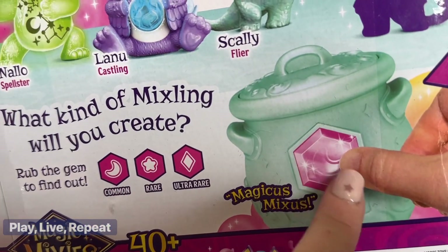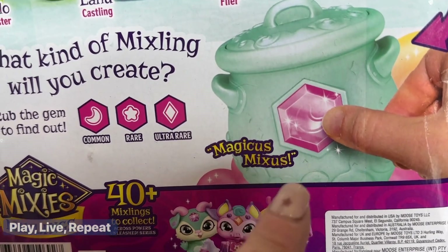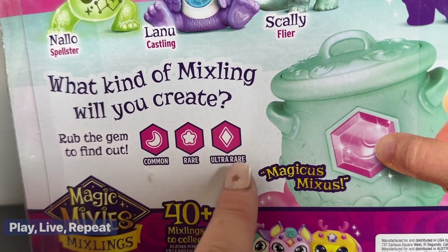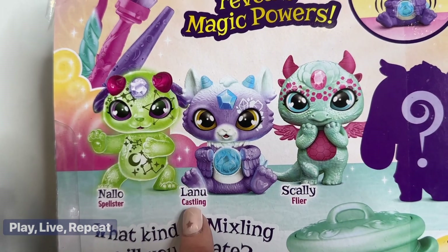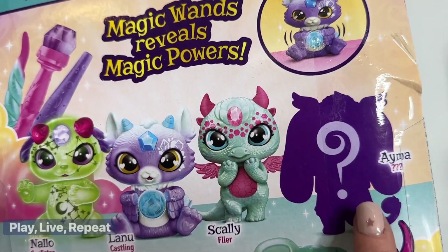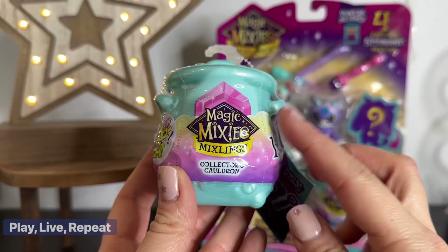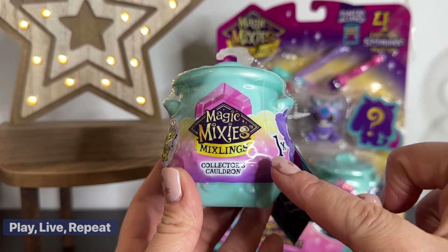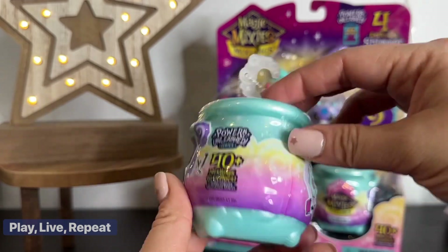To unbox it, you just have to warm up the gem and say the magic words, 'Magic Mixes,' to reveal which gem you have. There's a common, rare, or ultra-rare. The ones in this collection are Nalo — she's a spellster; Lanu is a castling; and Skelly is a flyer. And Aima — that's the mystery one. I wonder which one she is. The first one I'm going to unbox is the Magic Mixies Mixlings Collector's Cauldron. There is one mystery mixling inside.